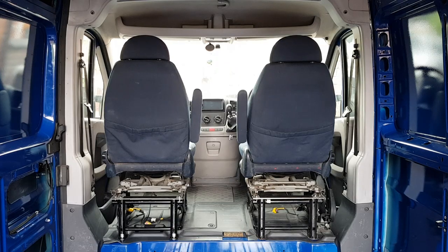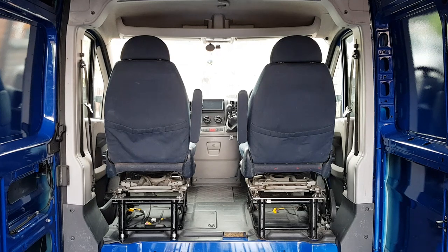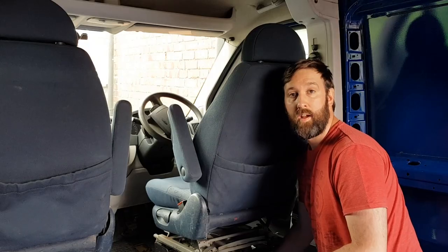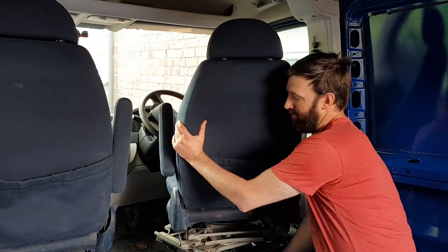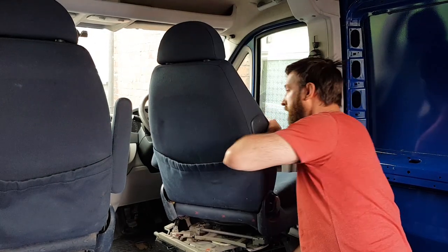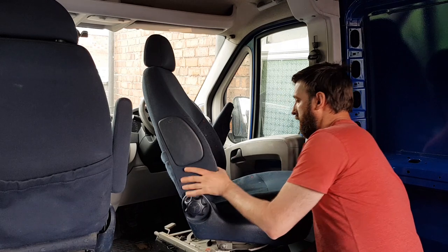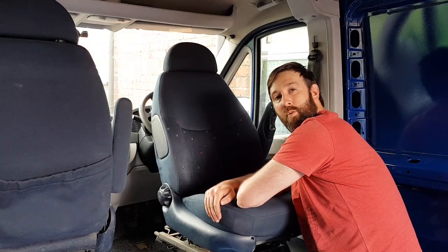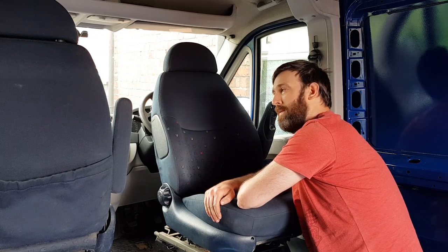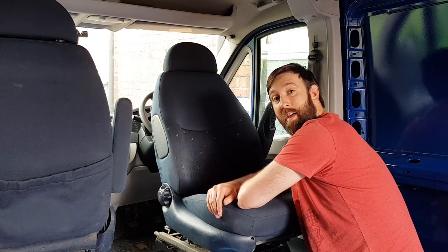There we have it - that's the bench and driver's seat replaced with two swiveling captain's chairs. But there is a problem: they only spin 180 degrees and they spin the wrong way. But there is a way to remedy that.